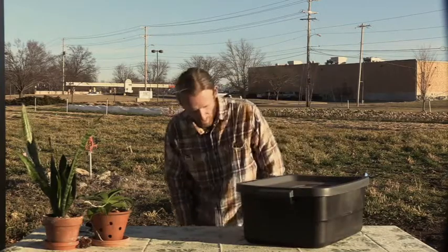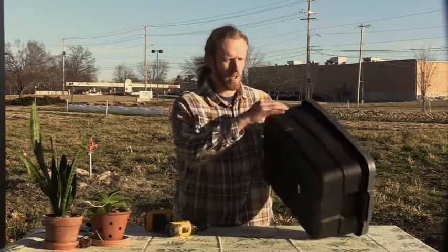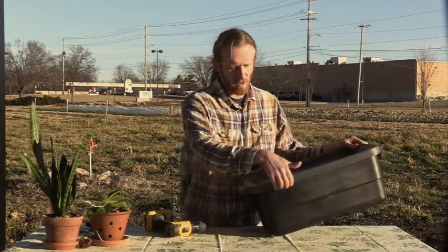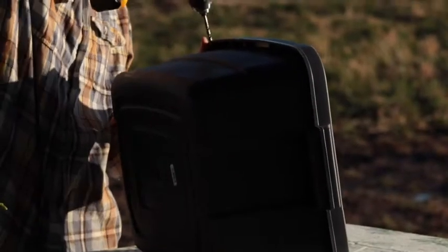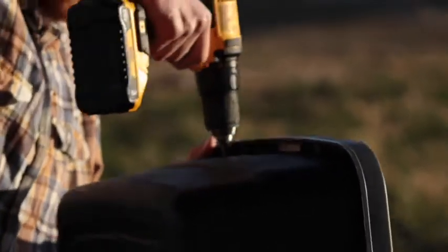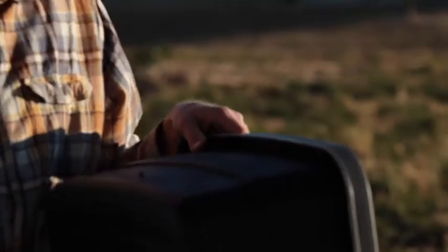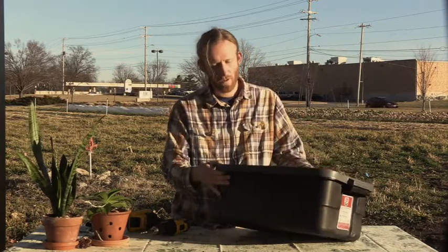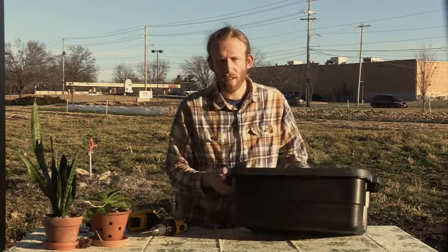So let's take a look at actually building this. I'll get my drill out here, and what I like to do is drill holes along each side to make sure there's plenty of holes for oxygen flow. Okay, so we have all our holes drilled into the side of the box — I put about ten on each side, that should be plenty.